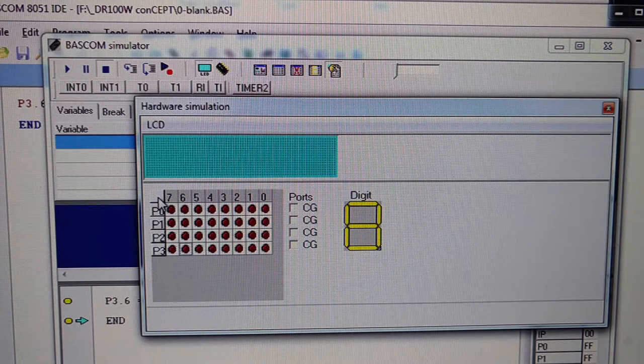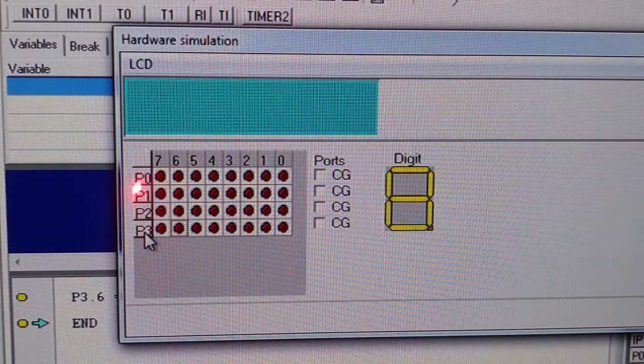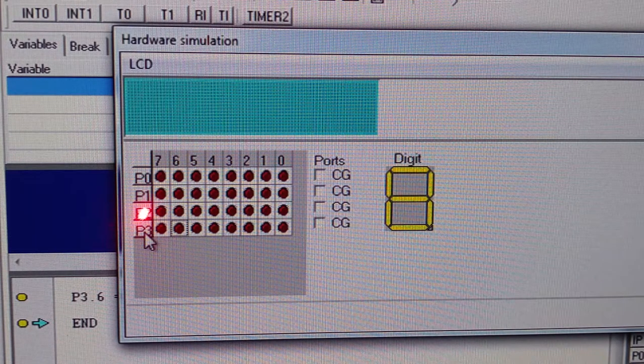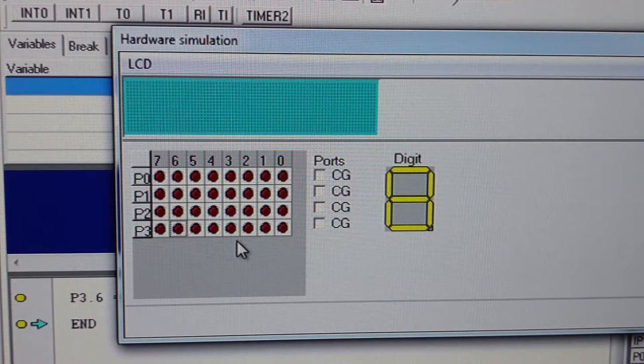The Intel 8051 microcontroller comes with four ports: P0 (port 0), port 1, port 2, and port 3. Port 0 is 8-bit, composed of bits 0 through 7. P1 is also 8-bit, P2 is also 8-bit, and P3 is also 8-bit. So we have 4 ports multiplied by 8 bits, giving a total of 32 input-outputs.